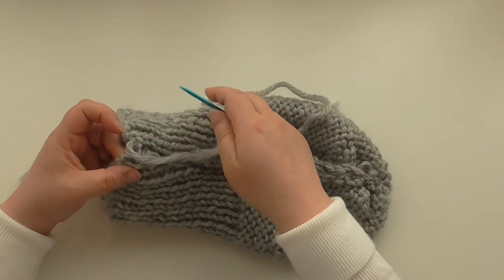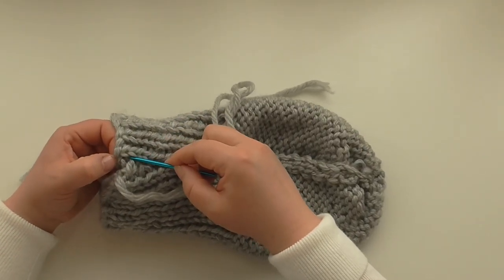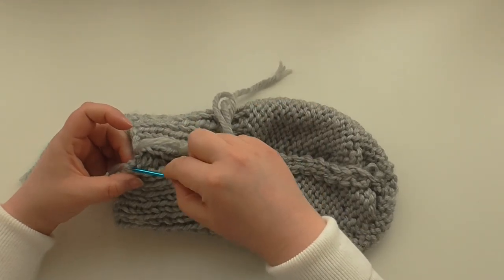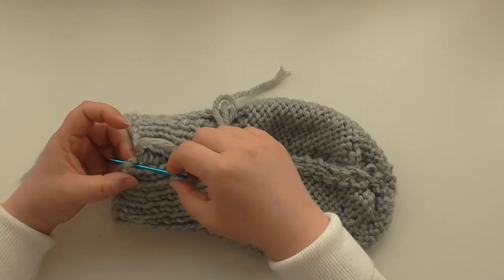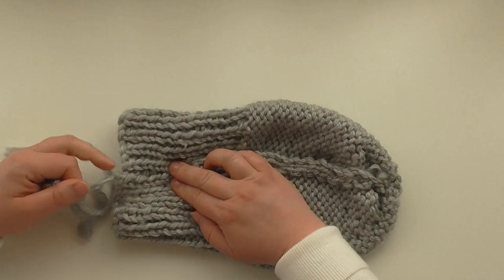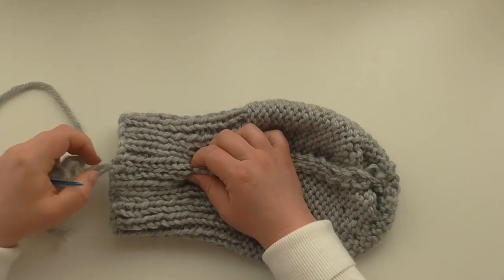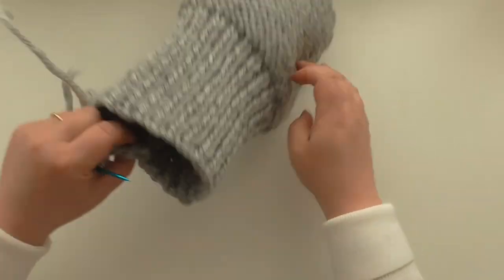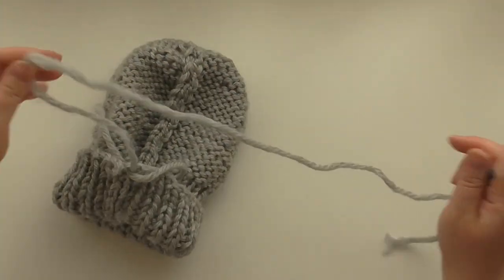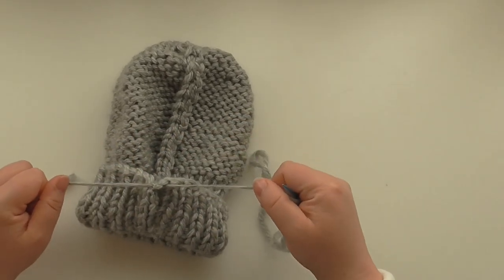Just do one each side now for this last little bit, because you want it to end nice and evenly. On this last one you go in and go all the way through on that side. Pull it so it pulls together. Then we need to finish this off — I just tie it off with the other tail from where you cast on. Thread the yarn needle.